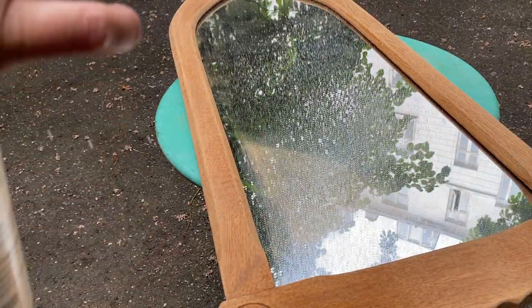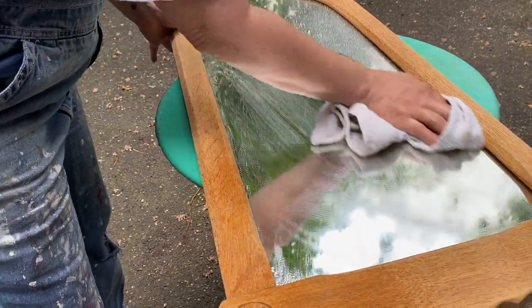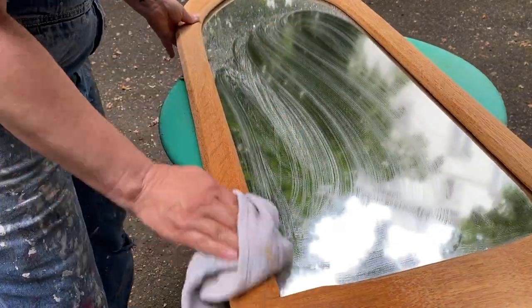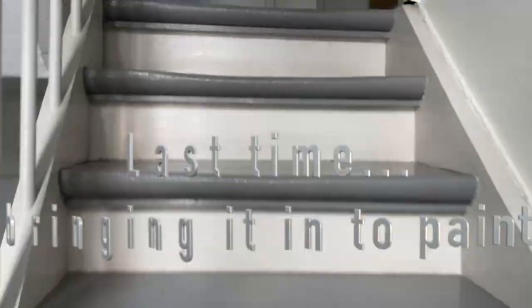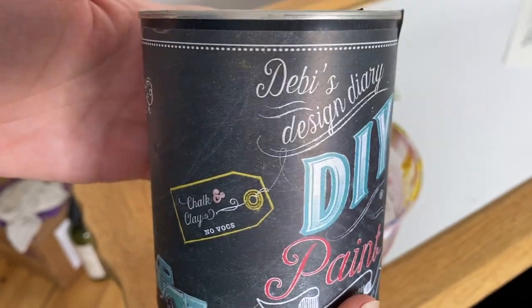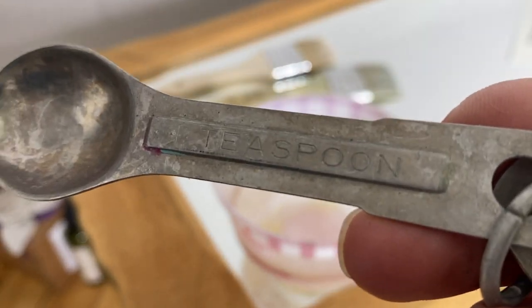Then after running up the stairs — I had to run back down the stairs to get some clean water — and just wipe everything down. Then I had to carry my mirror all the way back up the stairs into my apartment so that I could get the painting done.